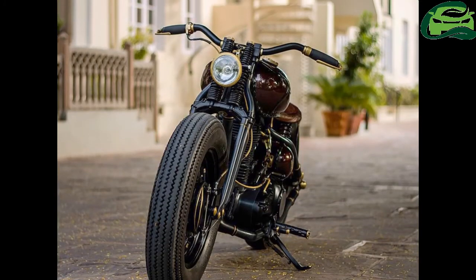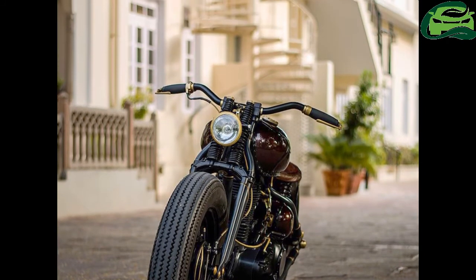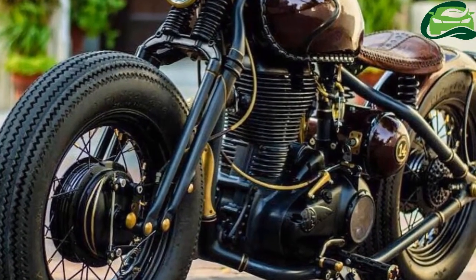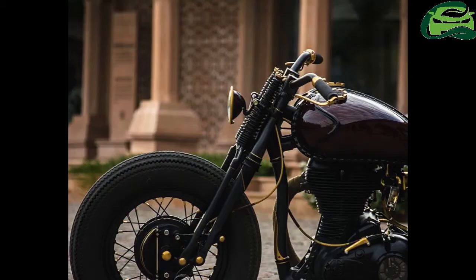The levers are hinged on the bar ends. Another unique feature is the custom RCM Clarity Clutch Cover and the uniquely designed carburetor air intake.